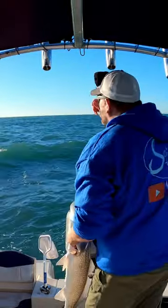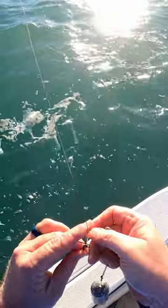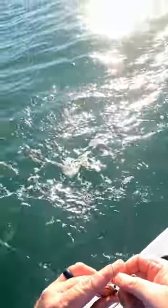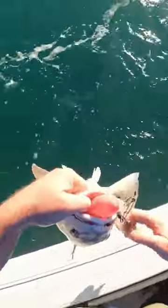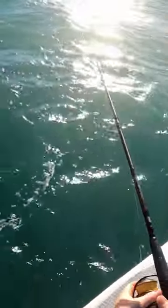I just got to take a sec to set up the descending device. Stick it right through his lip right here, open the bail, and just drop him down. It's going to send him back down — his stomach's going to suck back in when he recompresses as he gets to the bottom.